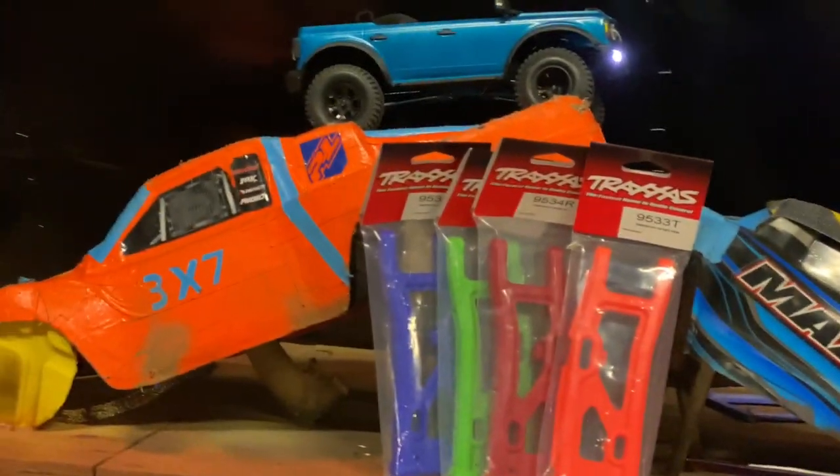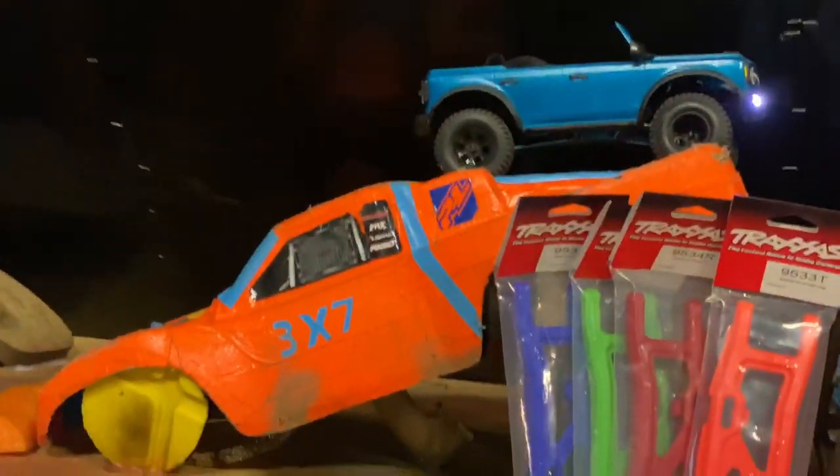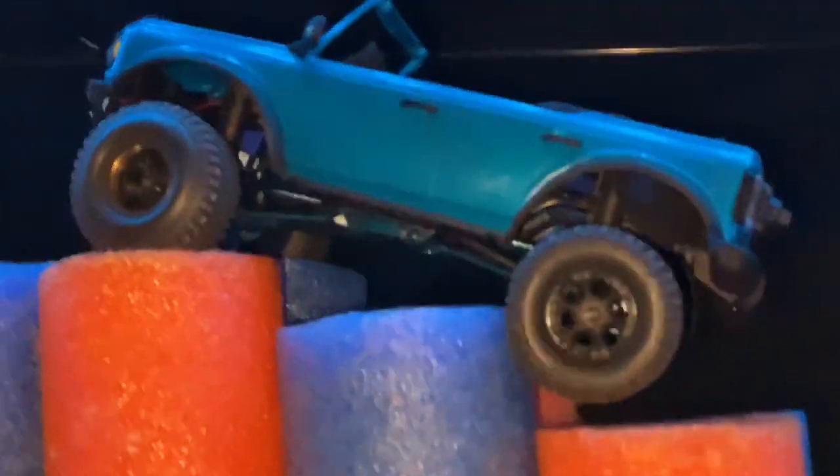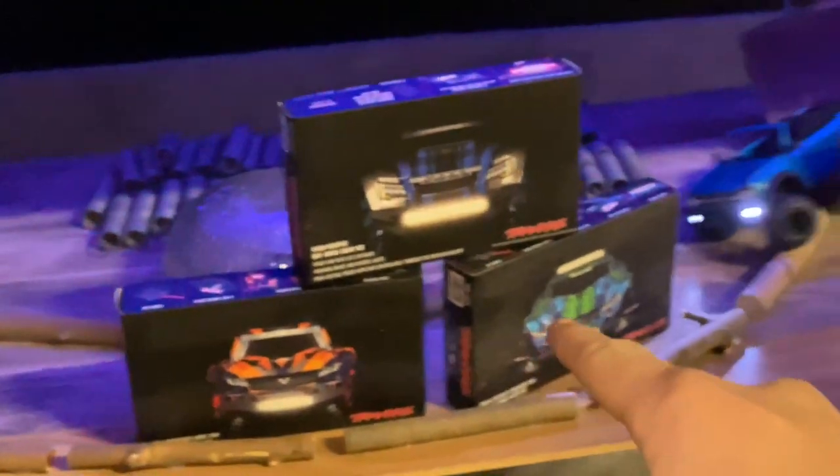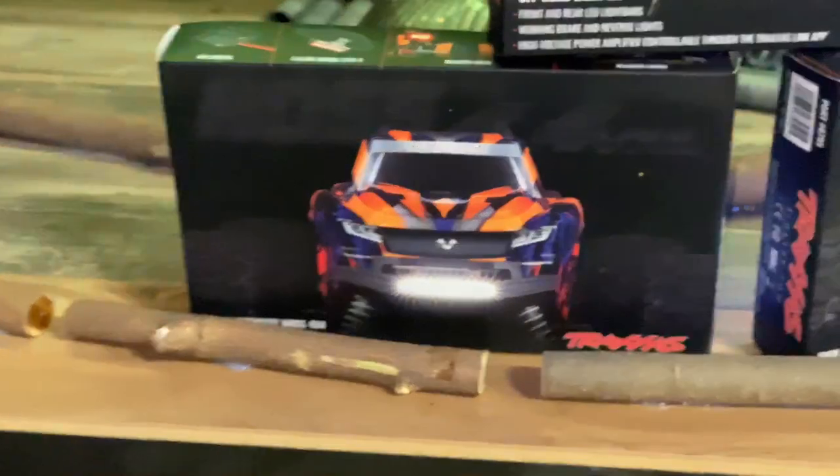We have a bunch of different colored parts for the Sledge — but you can get them for many different cars. You can get a bunch of different colors to make your car your very own. These are light kits for your cars. Brushed cars come with light kits, but the brushless cars do not. This is a Rustler light kit, a Haas light kit, and a Maxx light kit. This helps you see really easily in the dark so that you can keep having fun all day. You can see headlights and tail lights.